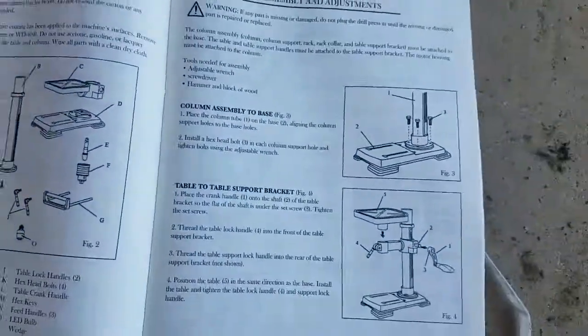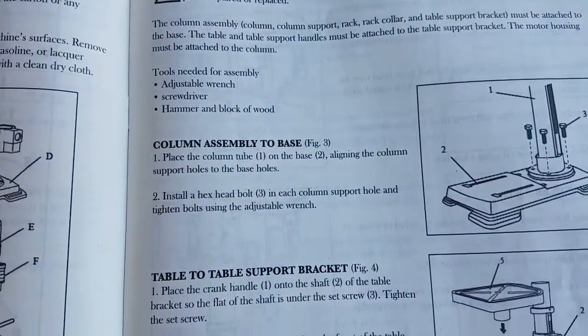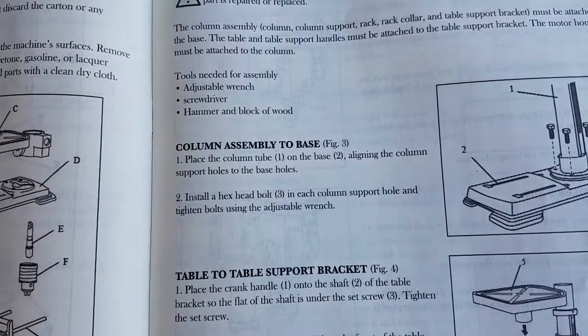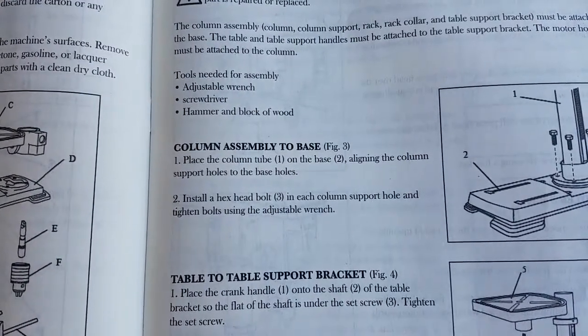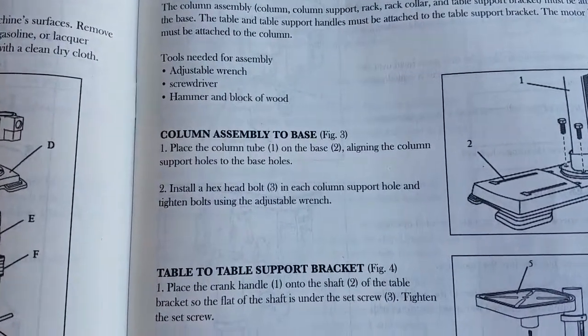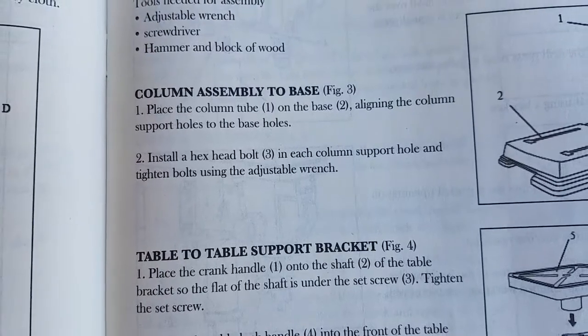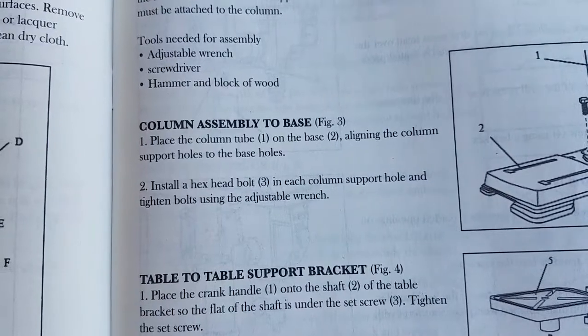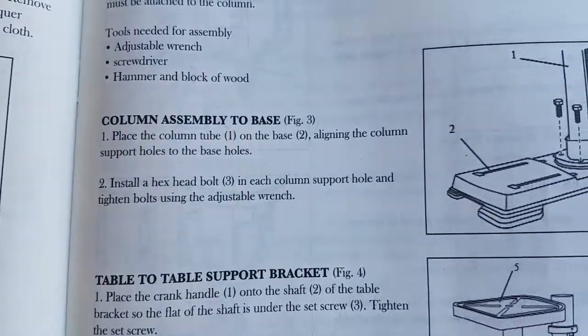We are going to come over to the manual here and go to step 1. Place the column tube on the base. Align the column support holes to the base holes. Install a hex head bolt in each column support hole and tighten bolts using the adjustable wrench.